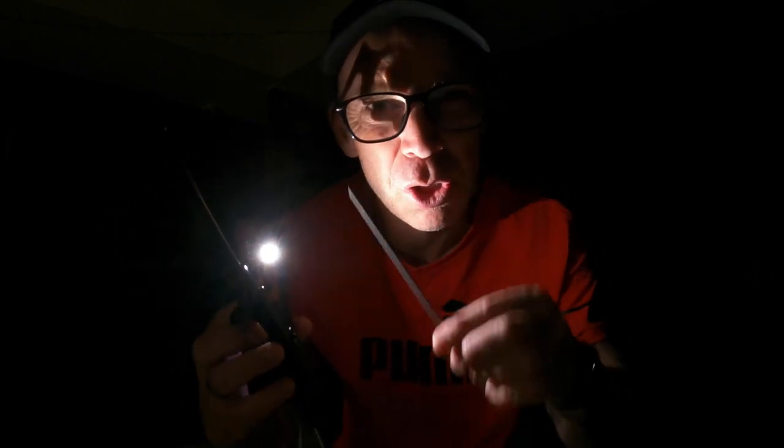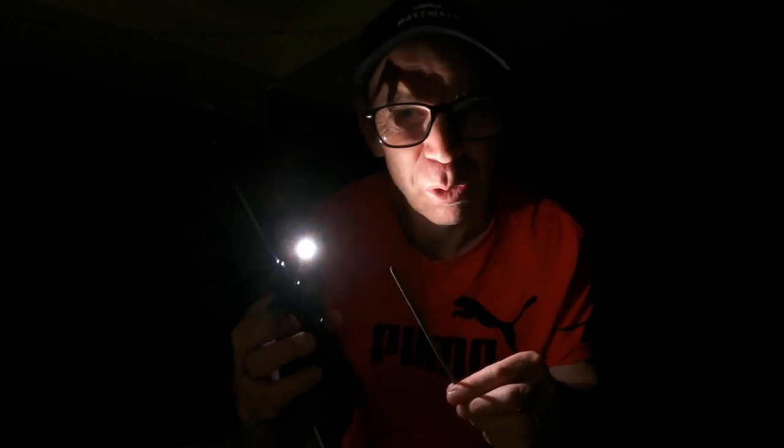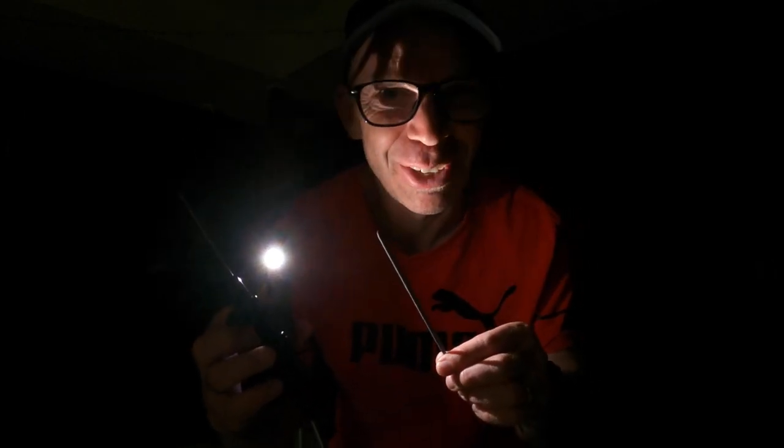All right, so the rain's kicked in, but I'm going to try one more time with the sparkler. This time we're out on the back porch and we're going to be shooting with 100 ISO, and we'll see how that one looks. Hopefully I don't get soaked in the process — here we go.